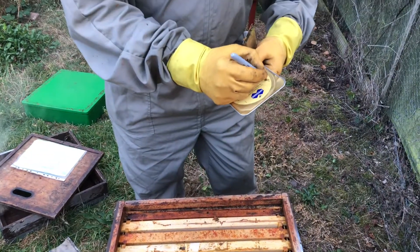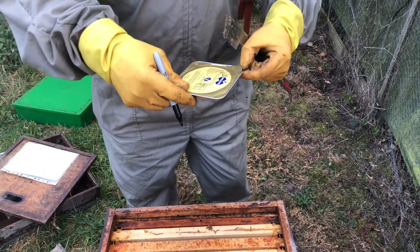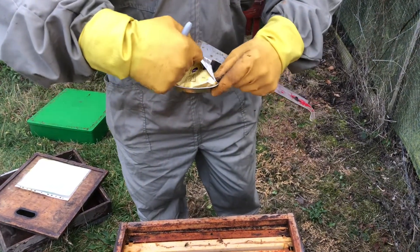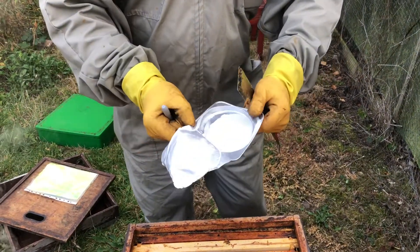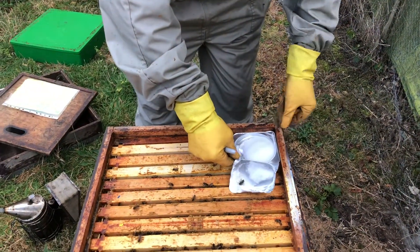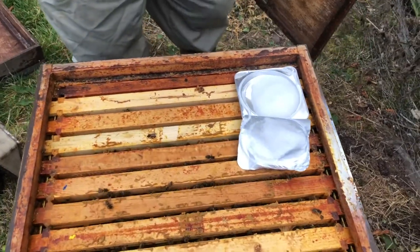I've got to put the date on and opening up the sachet, which contains thymol-based gel. Put it into the corner so it disrupts the bees as little as possible.